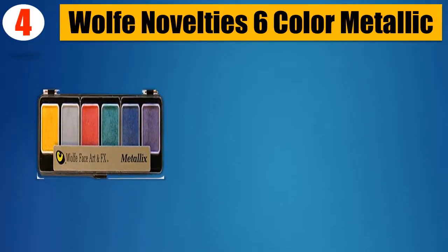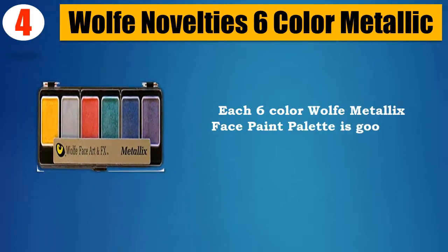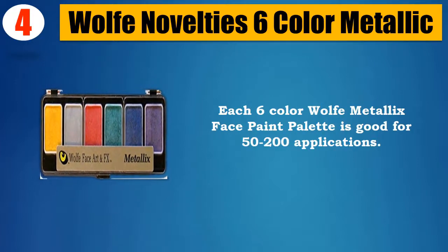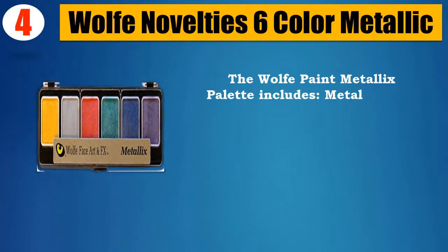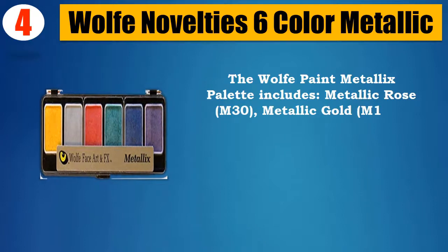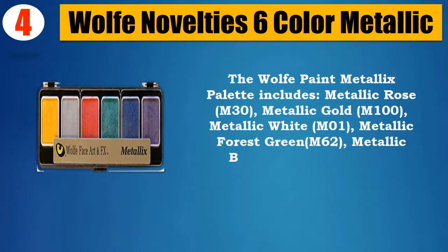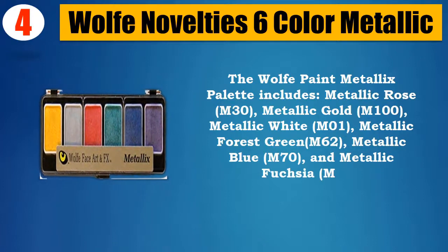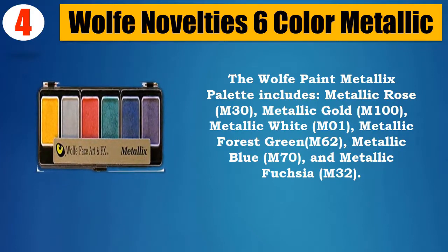Number 4: Wolf Novelty's 6 Color Metallic. Each 6 color Wolf Metallic face paint palette is good for 50 to 200 applications. The Wolf Paint Metallic palette includes: Metallic Rose M30, Metallic Gold M100, Metallic White M01, Metallic Forest Green M62, Metallic Blue M70, and Metallic Fuchsia M32.